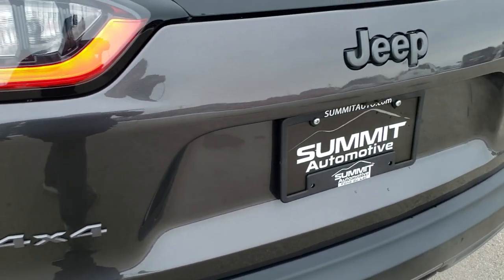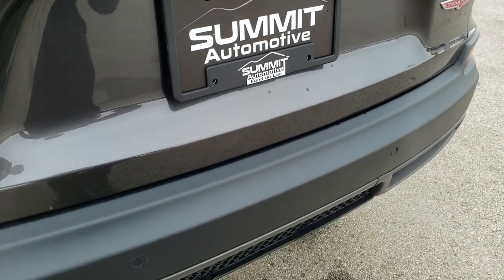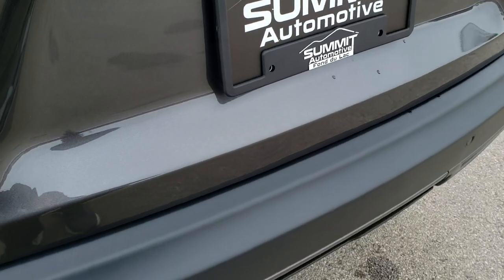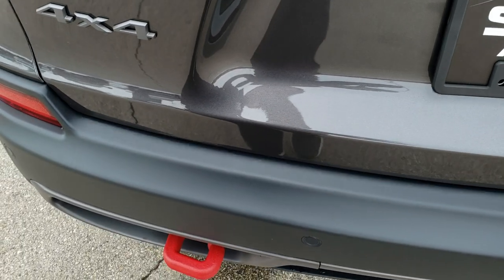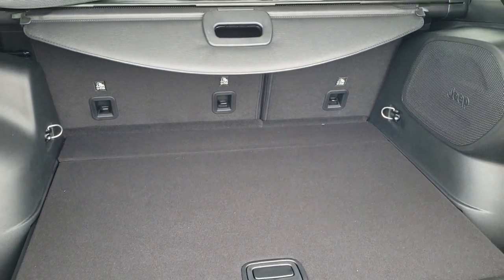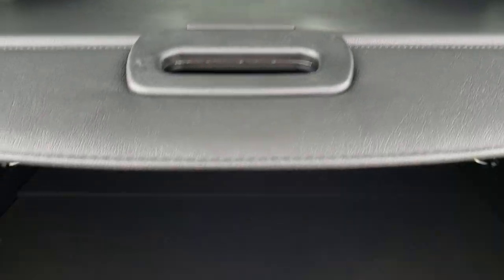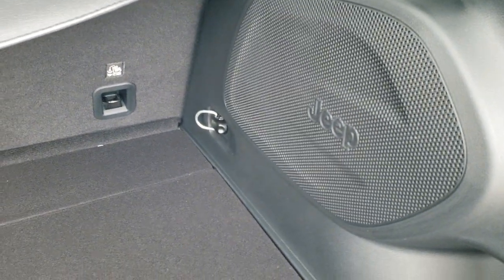The granite crystal 4x4 and Jeep logos are on the back as well as the Trailhawk logo. This one has the power liftgate — hands free. With the keys in your pocket and standing close to the vehicle, you put your foot under the bumper and it'll open up that rear gate. You got the tonneau cover back here — it's a sun shield as well as a security device to keep valuables out of sight. Also helps keep your groceries cool on a hot summer day. You get the subwoofer back here, plus the full-size spare tire and jack tools.